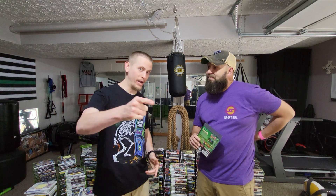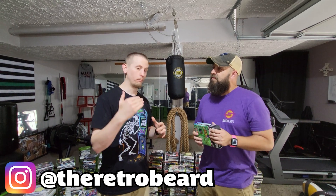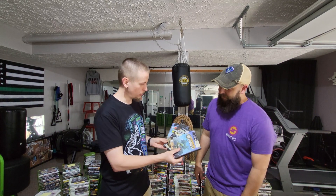I already had the manual for Mario Party 7, and Adam just happened to have a copy without a manual, so that worked out perfectly. Check out that footage right now. Adam, The Retro Beard on Instagram — check him out for awesome acrylic handmade signs, link in the description. I'm probably going to end up getting at least a quarter to a third of my collection from him. This man has been a great source.